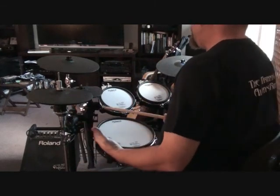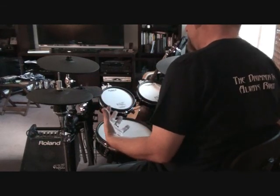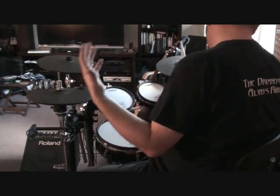What I felt like I was missing in my kit was a splash cymbal, and I didn't want to just change one of my current cymbals into that splash because I like the way it's set up. So I built this and it turned out really good.